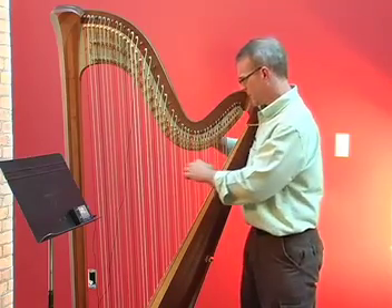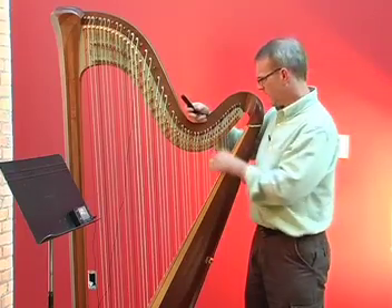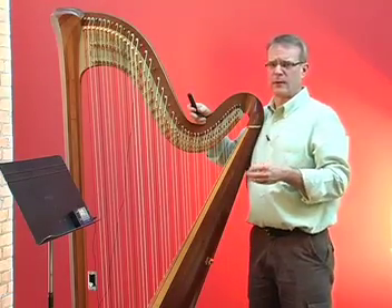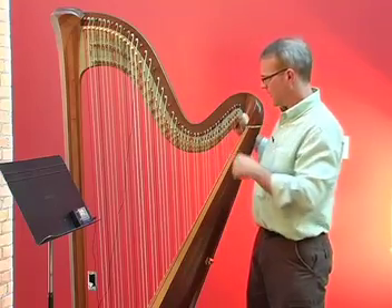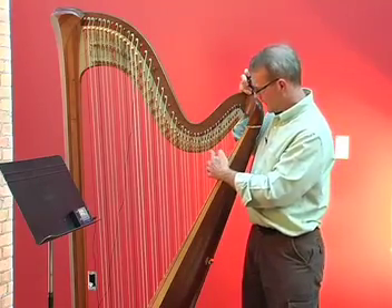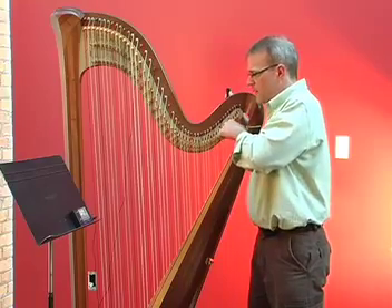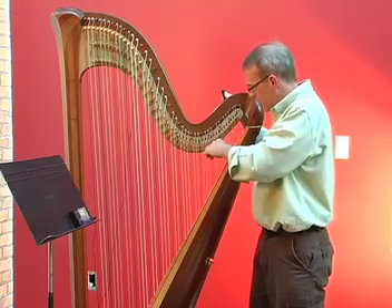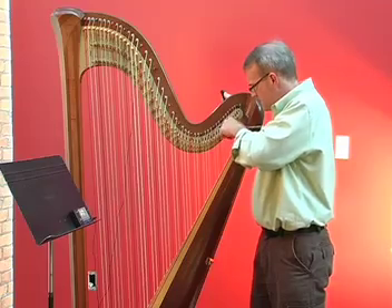Electronic tuners do not function as well in the highest register of the harp and the lowest as well. So you need to develop some ear training techniques to hear those strings yourself. One technique is to match a high string to the octave below it — the same named string one octave lower. For example, tune a high C by matching it to the C that's an octave below.